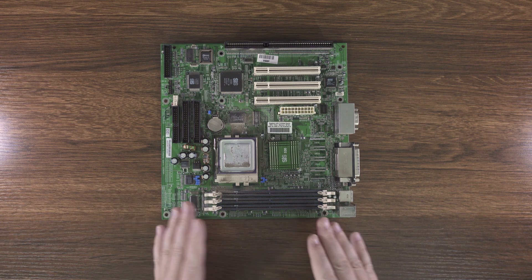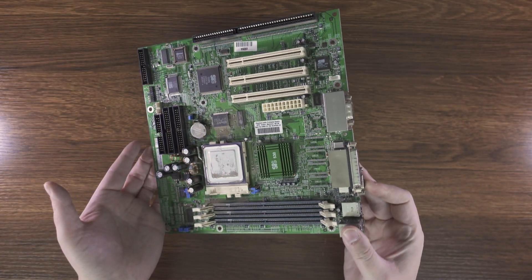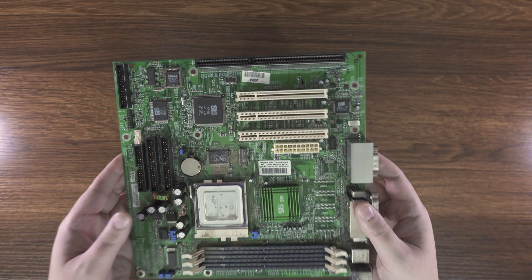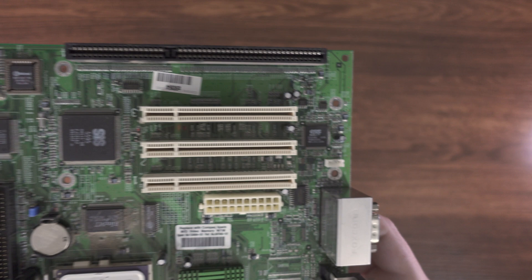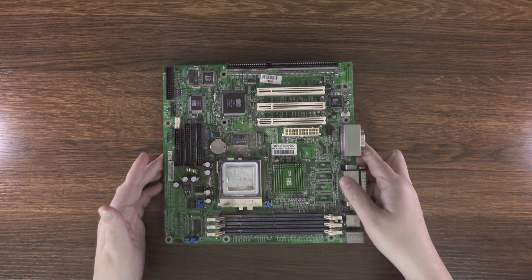Since it is a Sys chipset, that means we get onboard video right there. We've also got onboard USB, which probably doesn't work. We have onboard audio. The Sys530 does provide audio, but an interesting thing here is we have an ESS Solo 1 for an audio chip. So this actually becomes a kind of interesting board the more you look at it.